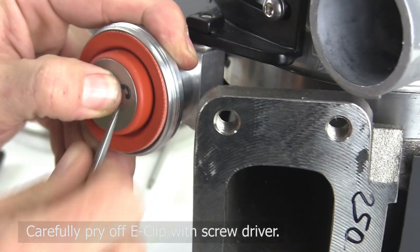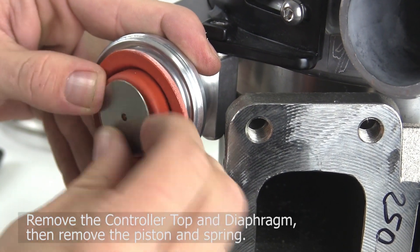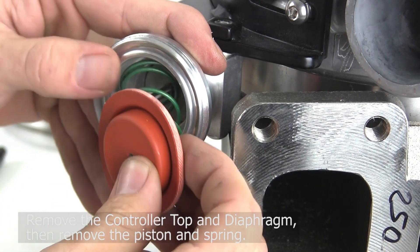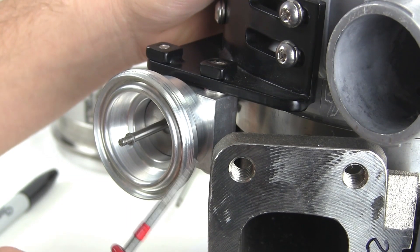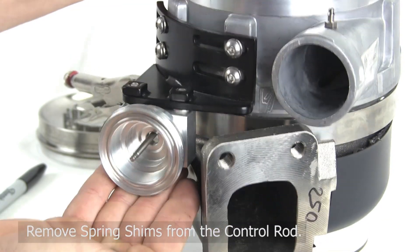Carefully pry off the E-clip with a screwdriver. Remove the controller top and diaphragm, then remove the piston and spring. Note the piston shim, which remains on the control rod. Then remove spring shims from the control rod.